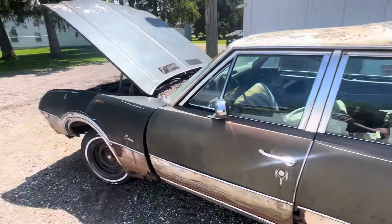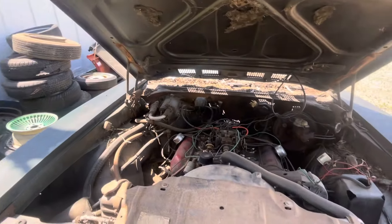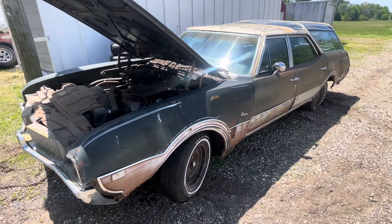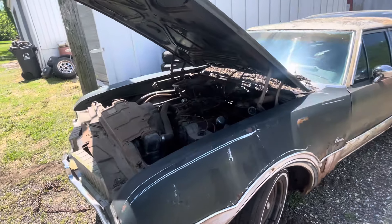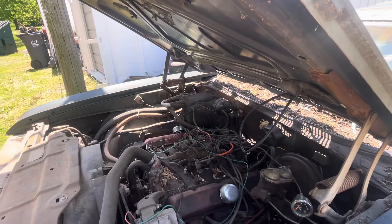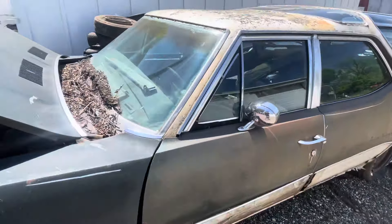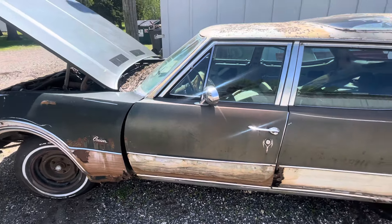For a motor, I'll probably throw in a 6.0 LS — I don't care if it's out of a truck. It won't be an 800-horsepower car that just burns the tires off; I don't need that. I just want a cruiser — you don't see this car anymore. I'll go fuel injected, try a Holley system or similar to control it all instead of a carburetor like my other wagon. And get a nice transmission that goes with the LS. That's kind of the plan.